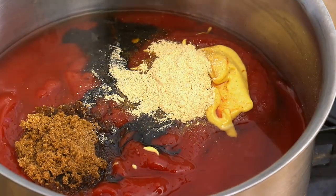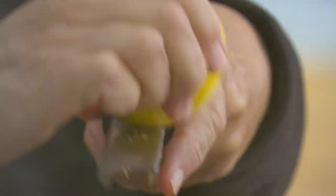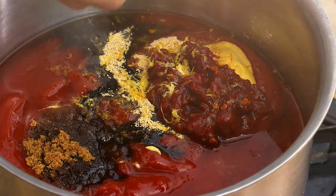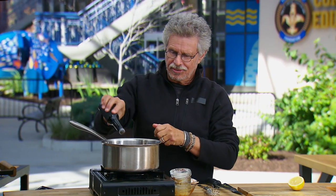Continue adding sambuca for an anise sweetness, molasses for an earthy sweetness, brown sugar for more sweetness, garlic powder for pungency, and chopped chipotle peppers for smoky heat. Next, add the finely grated zest of a lemon for brightness, a squeeze of fresh lemon juice for acidity, and finally a splash of Worcestershire sauce to bring it all together.